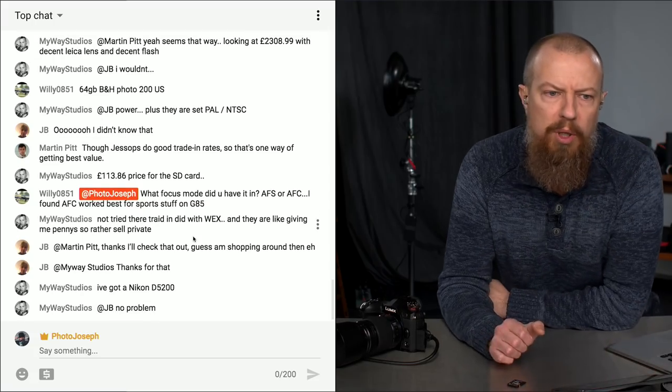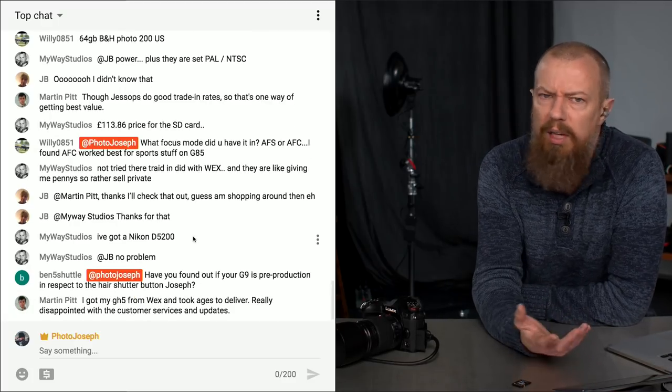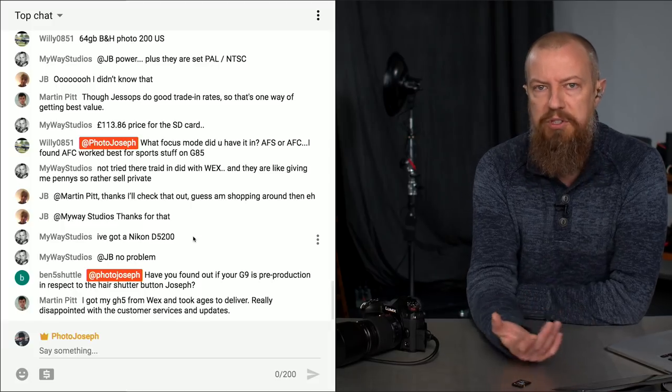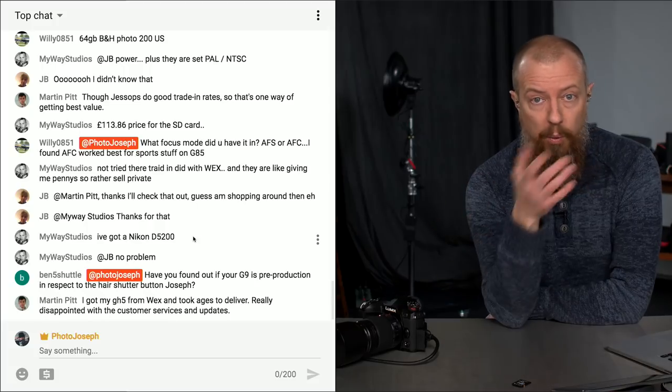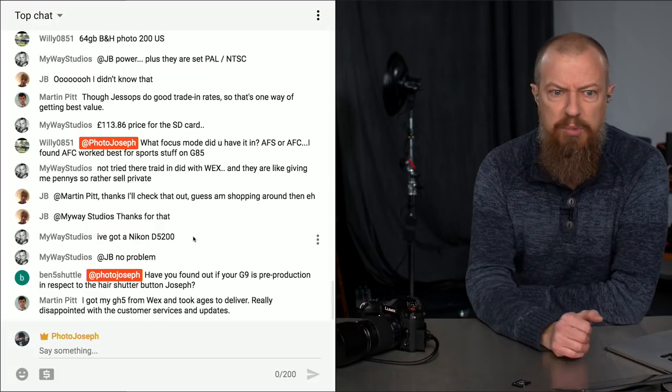Willie0851 asks: what focus mode did you have it in — autofocus single or continuous? Oh, absolutely continuous. That's the whole point — when you're doing sports you want to be in continuous, otherwise it's going to focus and lock and hold, which is not what I want. The camera is set to AFC, autofocus continuous. Absolutely.